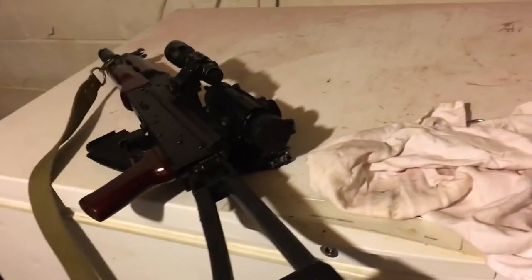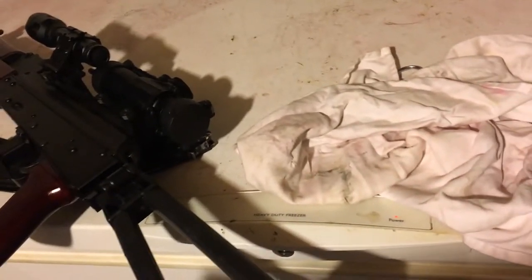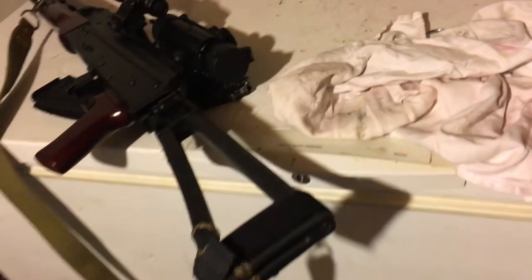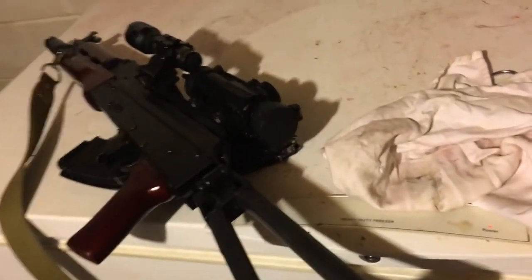There appears to be a new accessory on the AK, but there's an issue you wouldn't be able to notice. If my cheek touches it just barely, I get a good sight picture. But when I press my cheek up against it and relax, I no longer get a good sight picture.